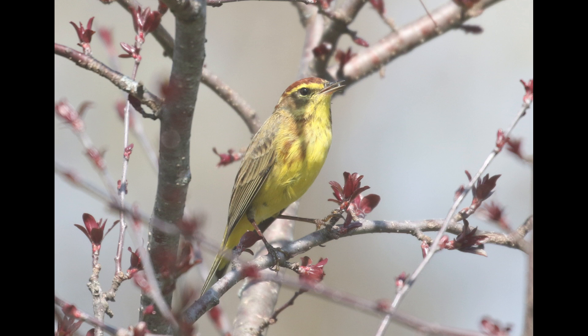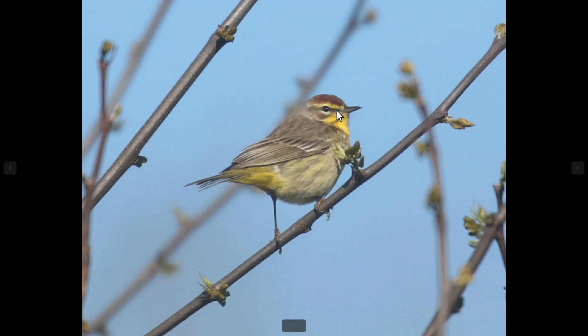The facial pattern is another thing to key in on. Mostly they're going to have pretty strong rufous in the crown, a yellow eyebrow or supercilium area, a dark cheek, and a thin dark lateral throat stripe. You can see the same pattern — the rufous, the yellow eyebrow, the dark cheek, and the dark lateral throat stripe — on the western as well.